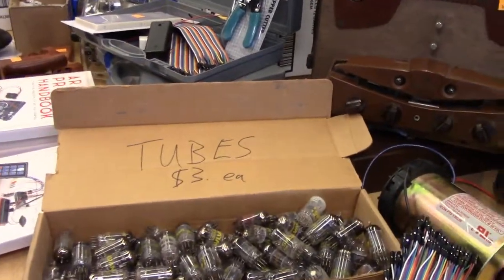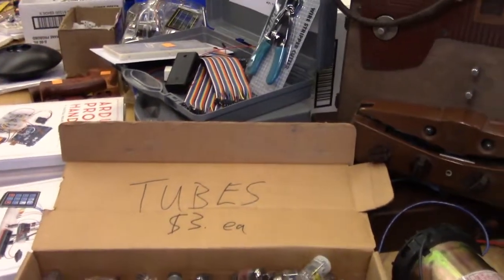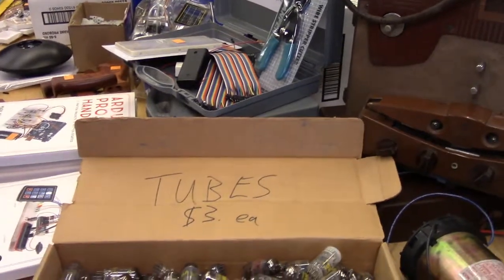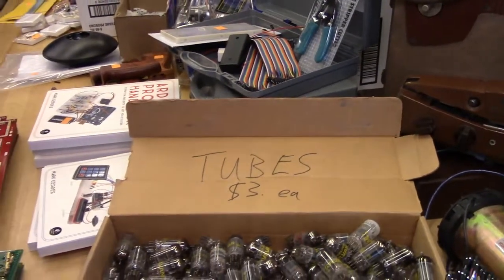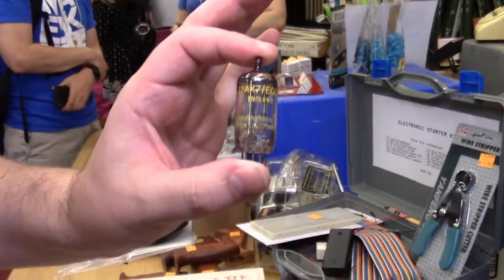I haven't seen these for a while — these are tubes. And they just work like the regular semiconductors, kind of. These ones are all 12A series, so they're like 12AX7.